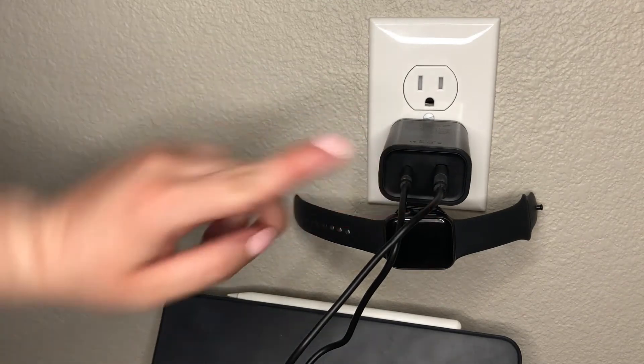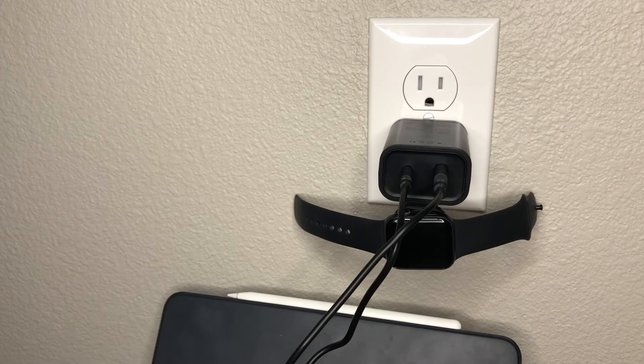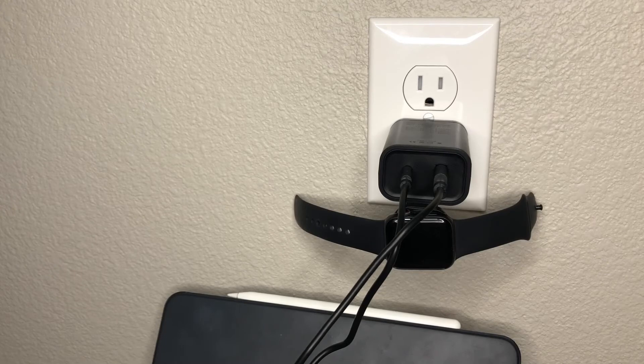One thing I noticed is that sometimes the USB — or maybe it's the cable, I'm not 100% sure — it takes a little wiggling around to get it to start charging right away. But I was able to wait a couple of seconds for it to recognize the cable, and before I knew it, it was charging.